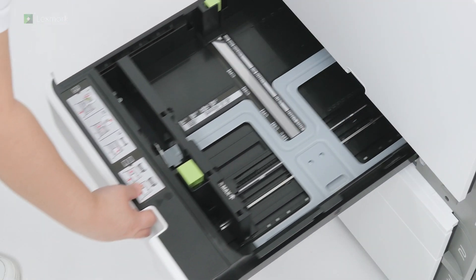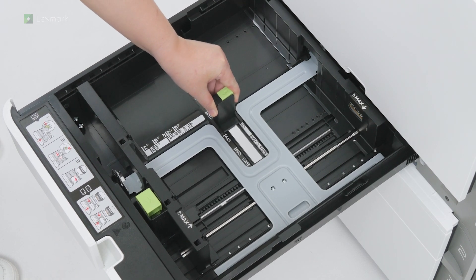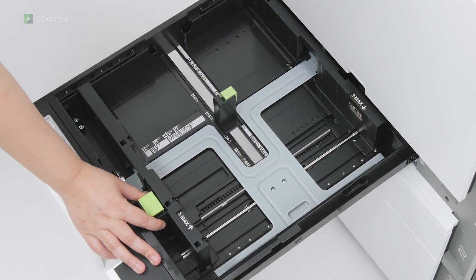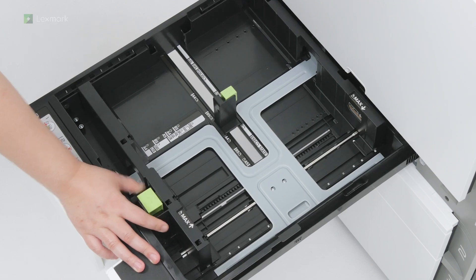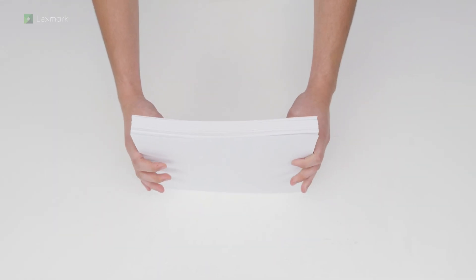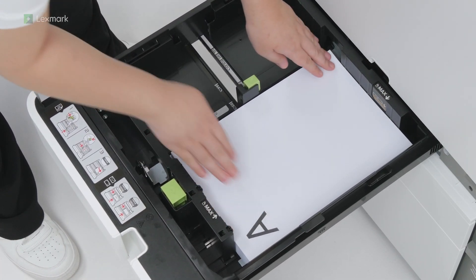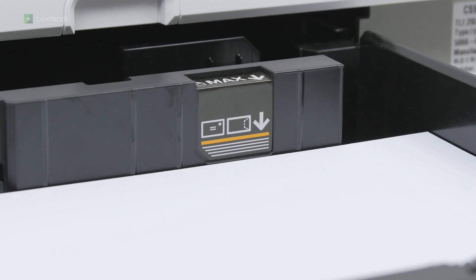Open tray 1. Adjust the guides to match the size of the paper that you are loading. Flex, fan, and align the paper edges to avoid paper jams. Load paper into the tray. Make sure that the stack height is below the maximum paper fill indicator.